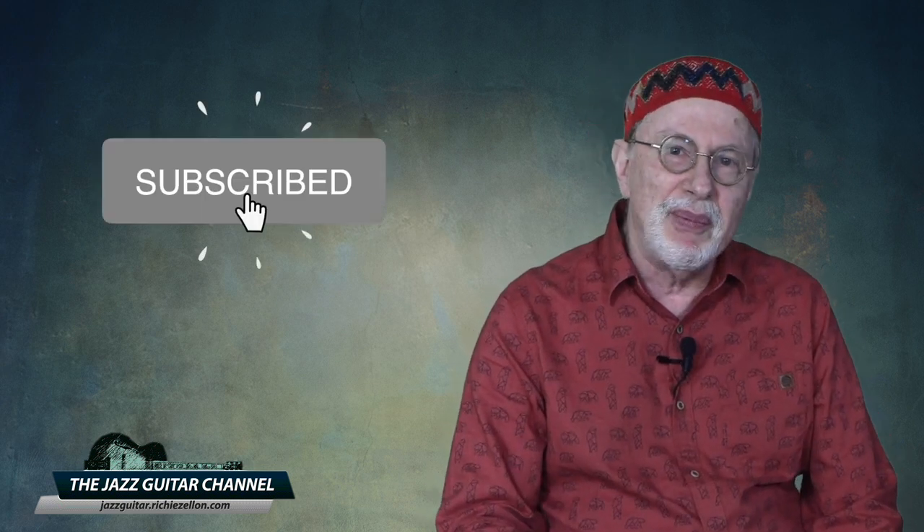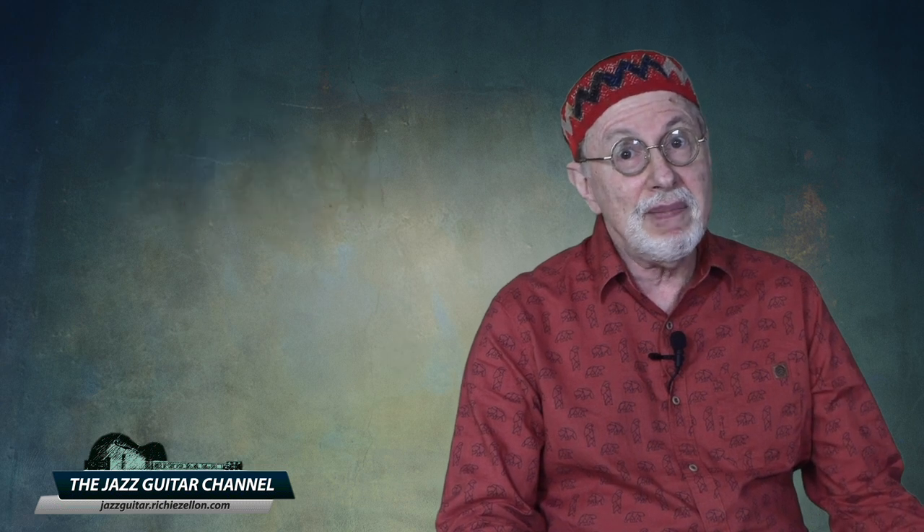Well, I hope you dug this lesson, and as usual, I appreciate your likes, comments, and welcome your questions. And if this is your first time on the Jazz Guitar Channel, please be sure to subscribe. Until we meet again — practice, practice, practice. Stay safe, and may peace be with you. Hasta la vista!